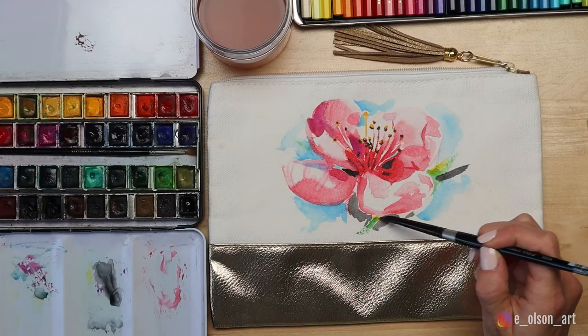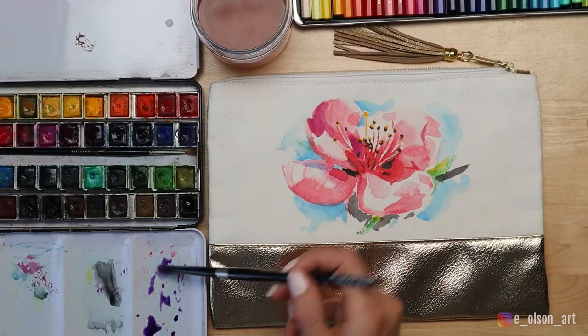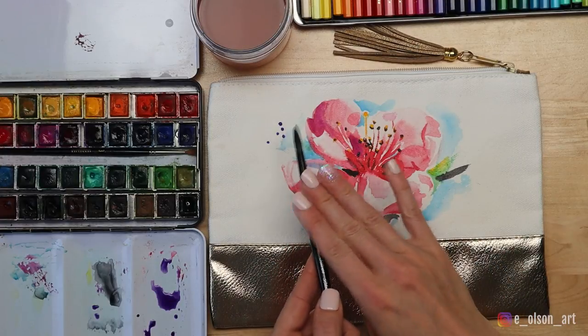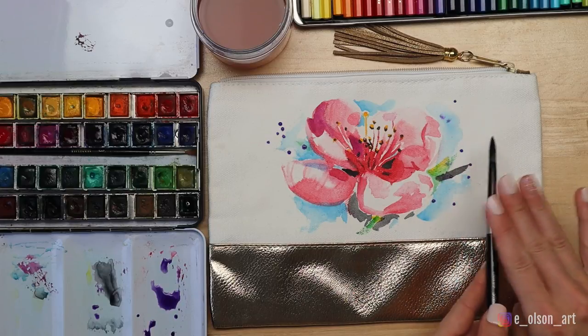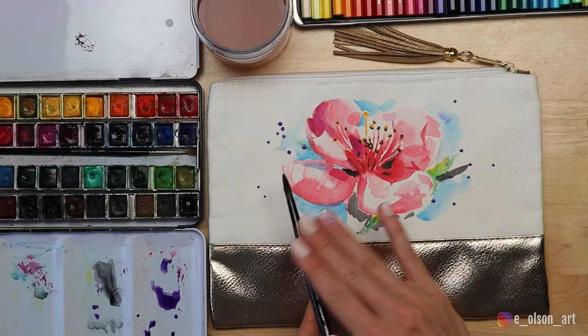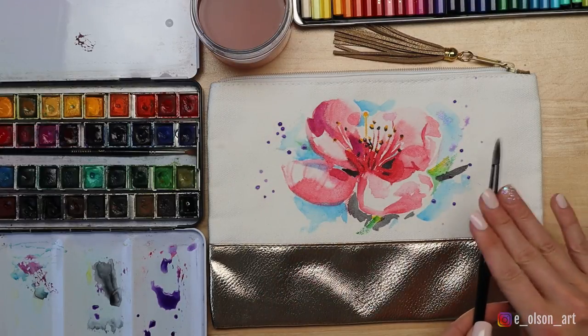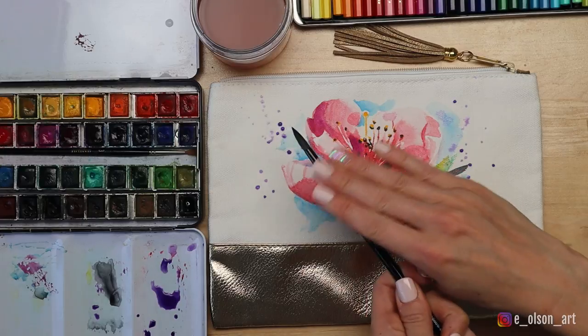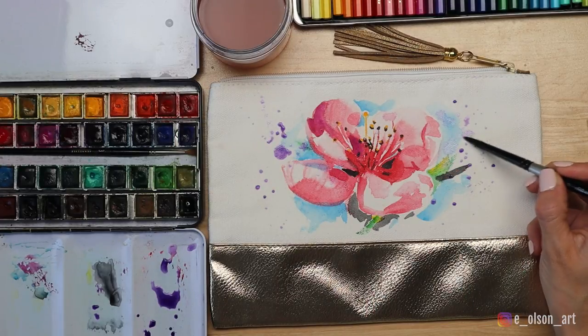The last fun effect is to add some whimsical watercolor spatter. I swirl some water into dioxazine purple paint in my palette, making sure my brush is sopping wet, and then gently tap the loaded brush over the painting in areas where I want speckles of purple, mostly along the sides of the flower. I then go back in with my brush and create larger shapes to help balance out the composition.